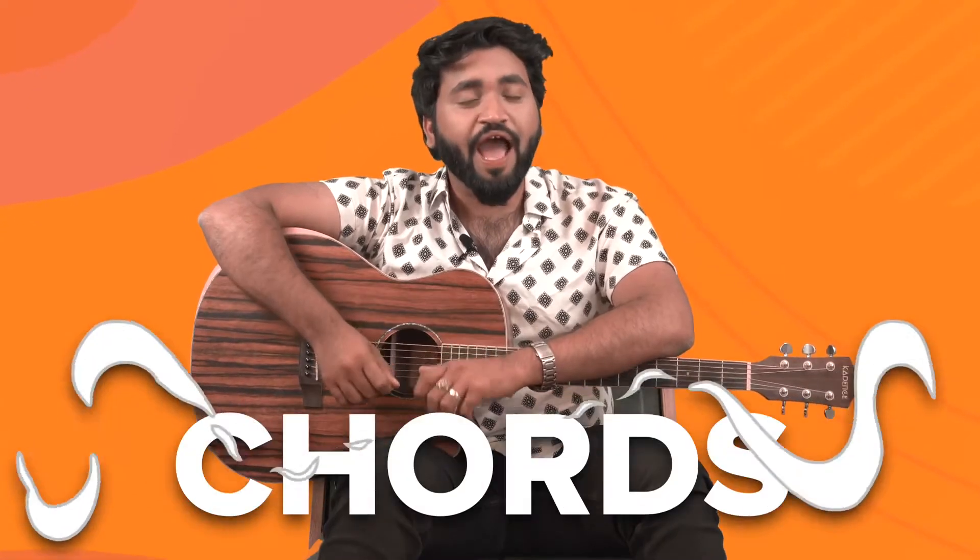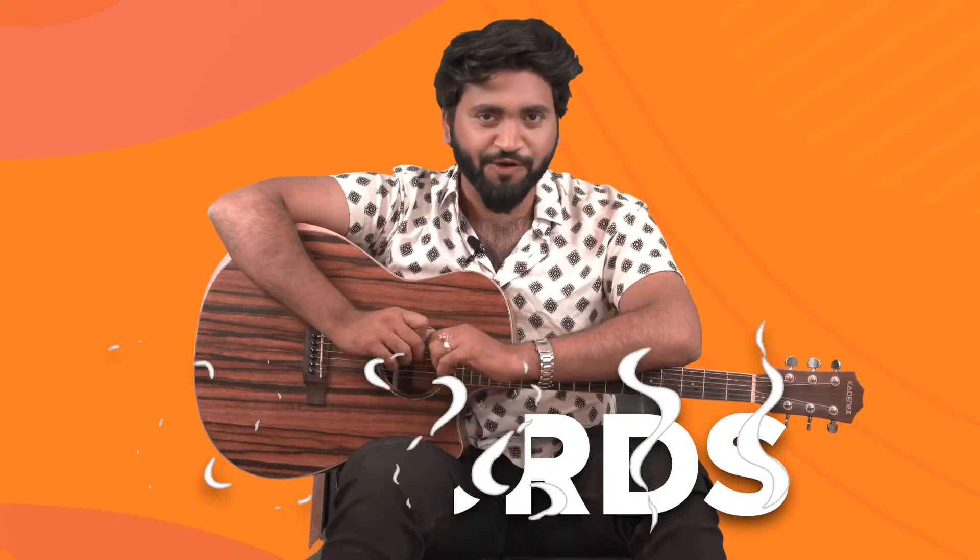Hey there and welcome back to episode 4 of the Six String Series. Today I'm going to teach you a couple of chords. Before we go any further, make sure that your guitar is tuned. Here are a few things you need to keep in mind.